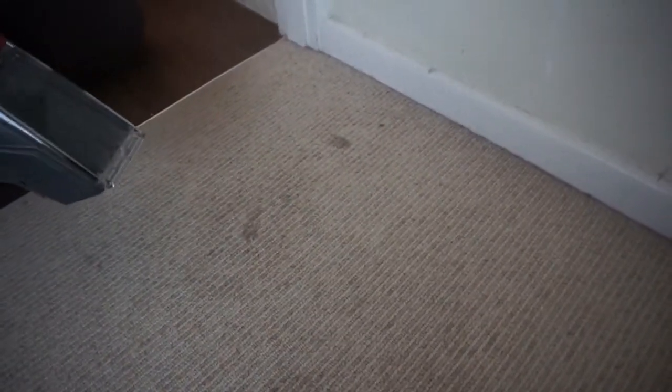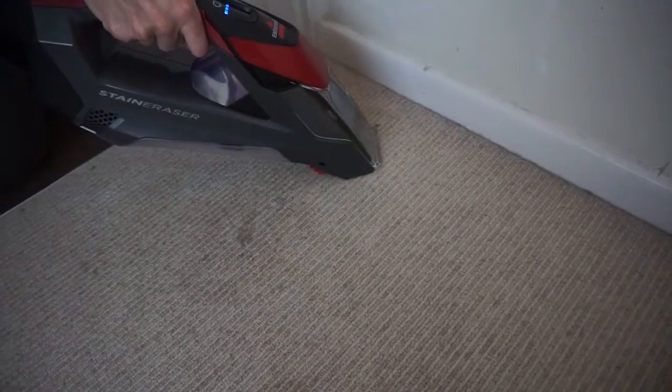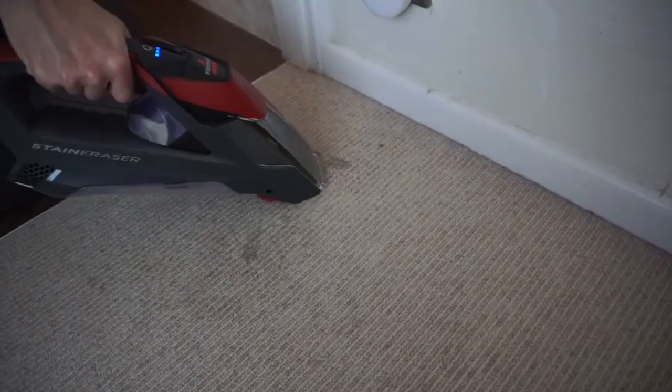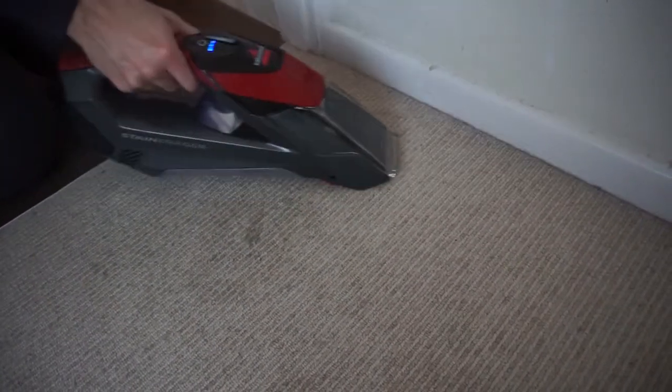Here are the stains on my carpet — probably toothpaste from the children. I've sprayed the cleaning formula on and left it to soak in. You have to check on the back of the bottles how long to leave it. On the underside of the Stain Eraser are some little red bristles which you can use to rub in the formula, which loosens all the dirt up like this.